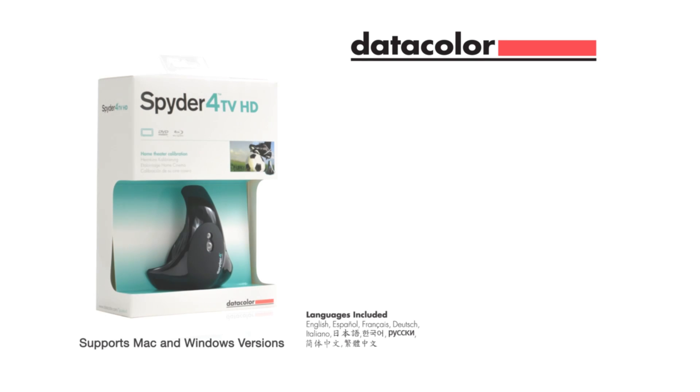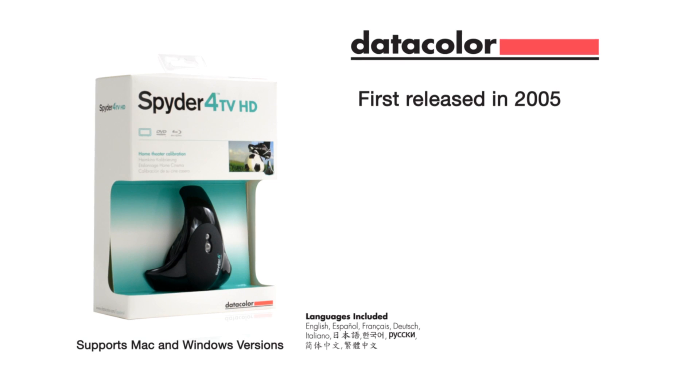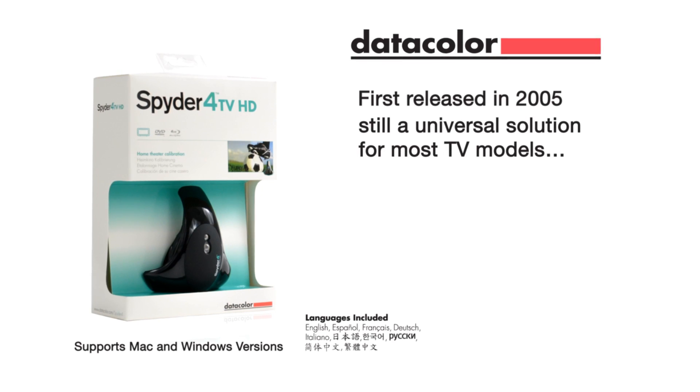For over 30 years, Datacolor has been a leader in color management solutions for industries ranging from photography to textiles. The first version of Spyder TV was released in 2005 with many satisfied customers, and it's still a universal solution for most TV models.